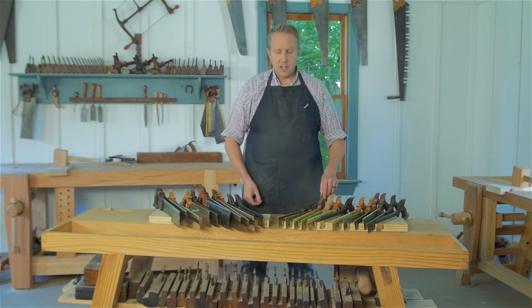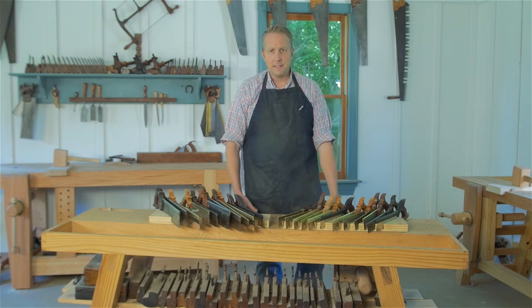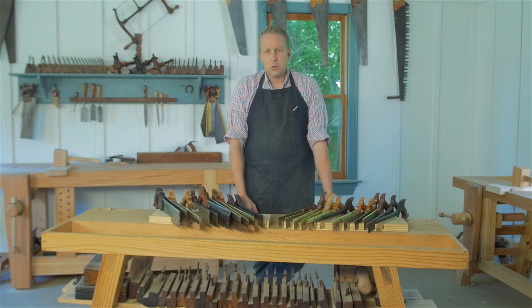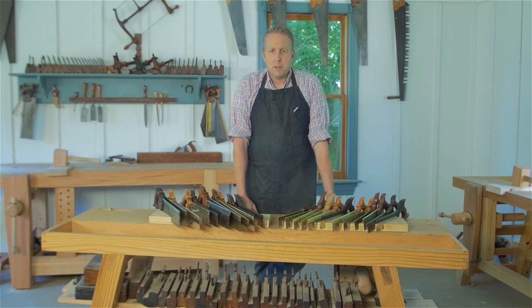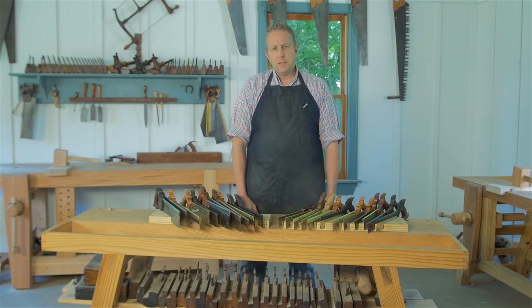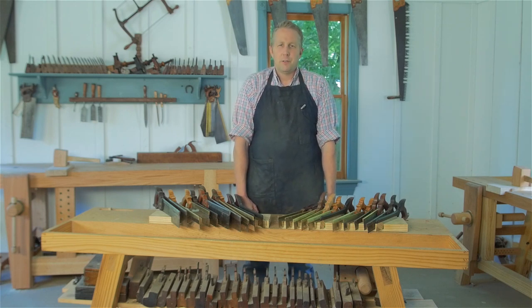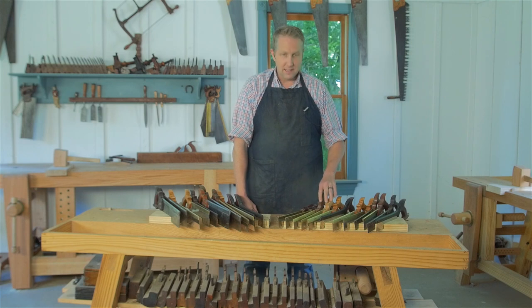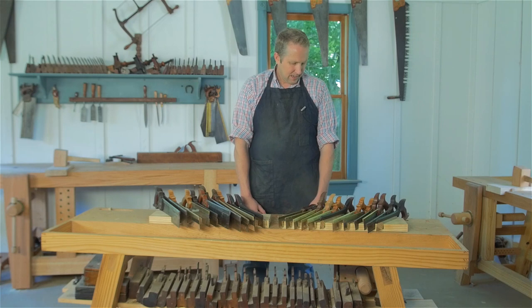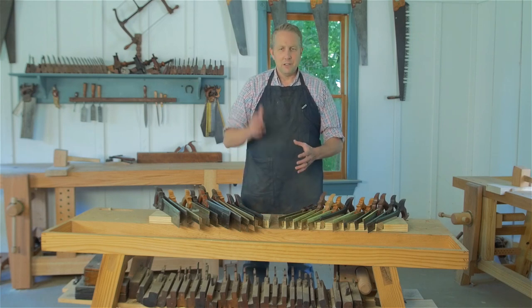Other higher-end saws that are similar but not necessarily custom-shaped to your hand — Tools for Working Wood has some that are pretty nice with nicely shaped handles, and Bad Axe Tool Works, along with some other modern saw makers. The problem with those is that while they're really nice, they are really expensive — two to three hundred dollars. So if you've got the money and you want a really nice-looking saw that feels almost custom-fit to your hands, go ahead, but if you want something in the middle like most people do, keep reading.